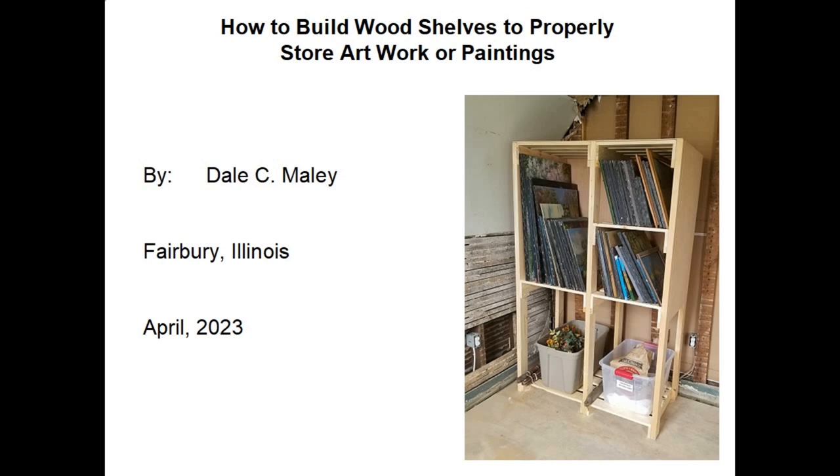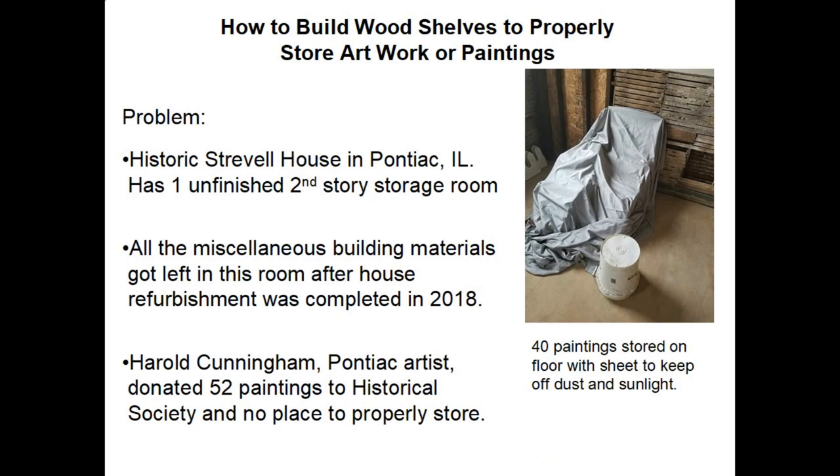Hi, my name is Dale Maley. In this video we're going to discuss a recent project I just finished, and it involves how to build wood shelves to properly store artwork, including paintings.